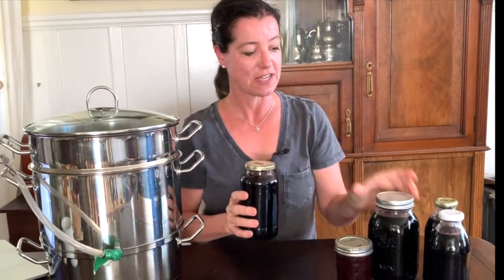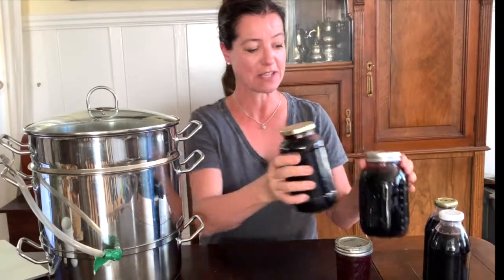Hey everyone, it's Anya here at Our Gabled Home where I like to share tips for a simple, beautiful, healthy and sustainable living. In today's video I would like to share with you how to make elderberry juice. I have some jars here and it's actually really easy to make.